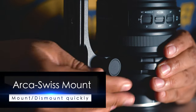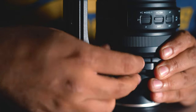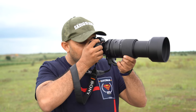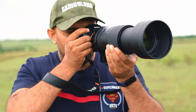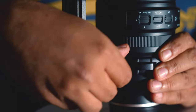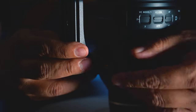The tripod mount is like a highlight of the lens — it's sturdy and comes with an Arca Swiss type fitting to quickly and easily mount and dismount the lens from a tripod fitted with a compatible head. When shooting handheld, the tripod mount can get in the way, but it can be taken off, reducing the weight by approximately 155 grams.